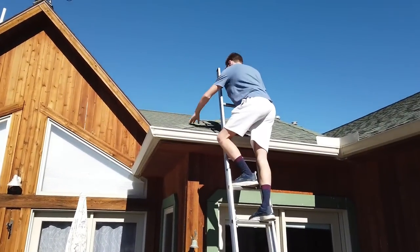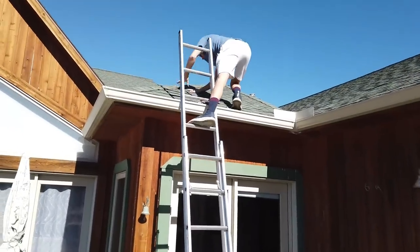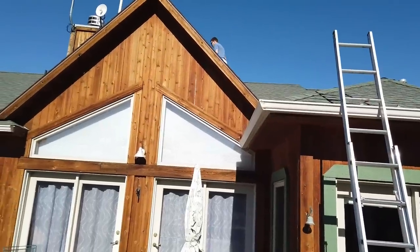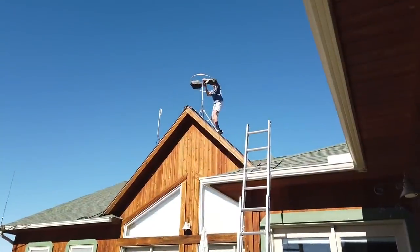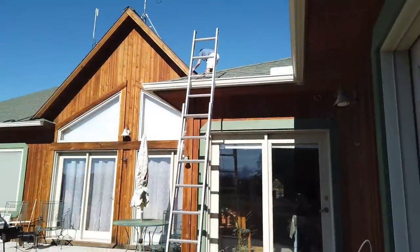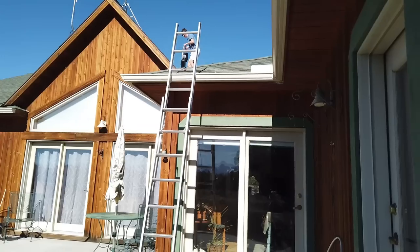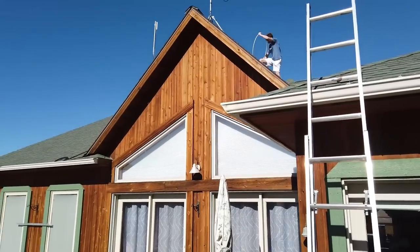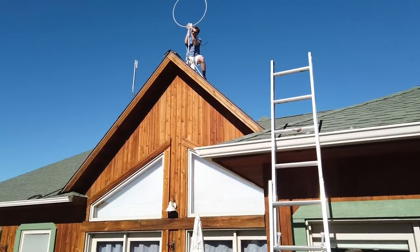Callum is going up on the roof — brave young man. Certainly a lot braver than I am; I don't do roofs anymore. To get to that one up there he's going to have some fun, because that's a 45-degree slope.